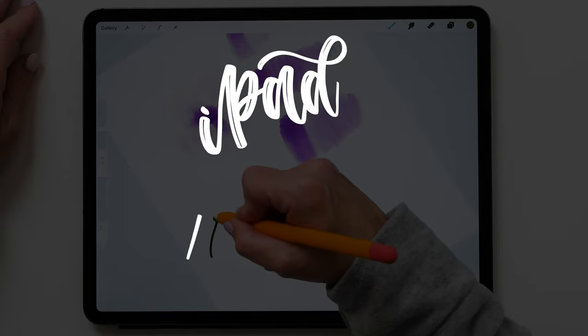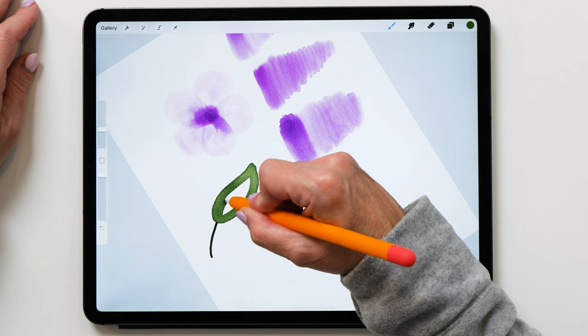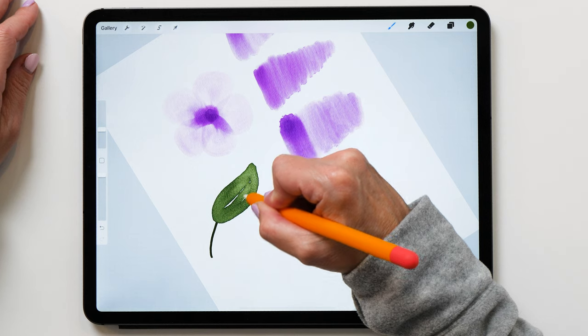Hello iPad letterers, it's so nice to see you. My name is Karan, I'm from iPad Lettering and I'm here to help you get the most out of your iPad, whether that is with lettering or art or journaling.